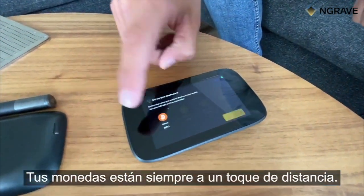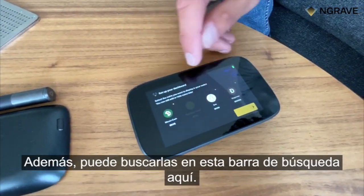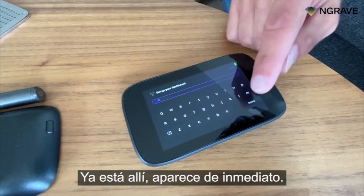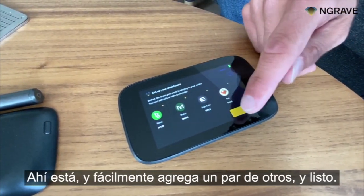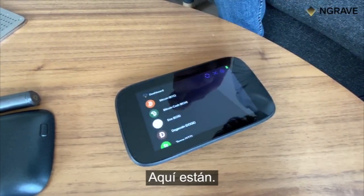Your coins are simply always one tap away — you just select them and that's it. You can also look for them in this search bar here. Let's look for Tezos, for example — it's already there, it pops up immediately. You can easily add a couple of other ones and voila, so your coins are basically always just one tap away, and here they are.